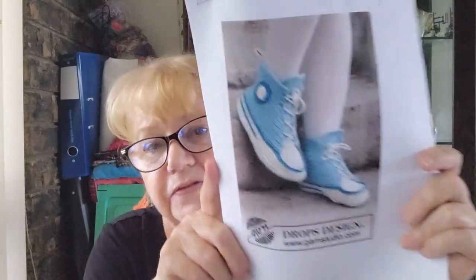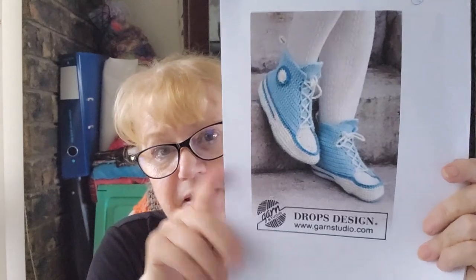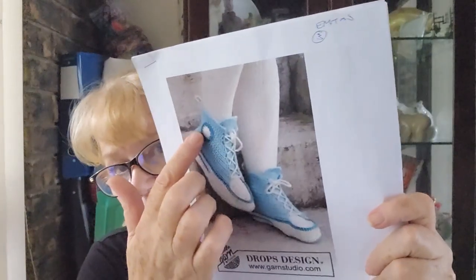If you watch Free Pattern Friday in June, I showed you a pattern that she had picked for some slippers she wanted, but she didn't want the badges on the side. This is what I was going to do, however the smallest size was still too big for her, and no matter how many times I tried I couldn't adapt it to be smaller.